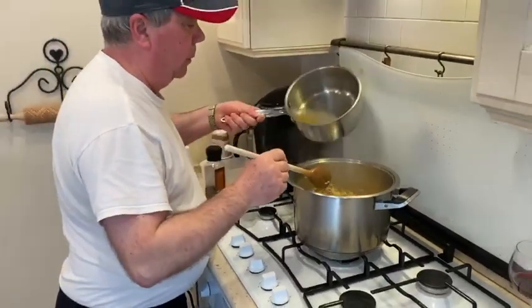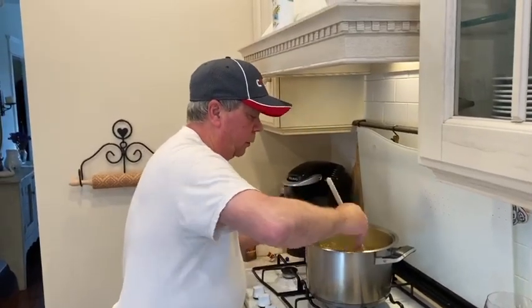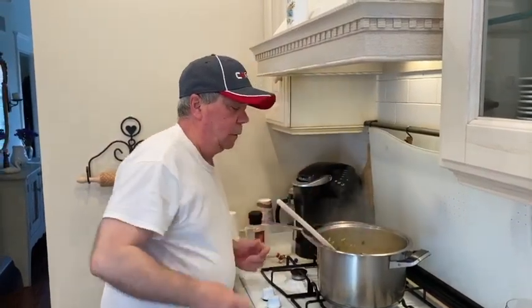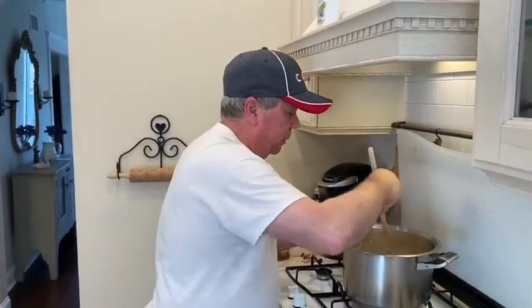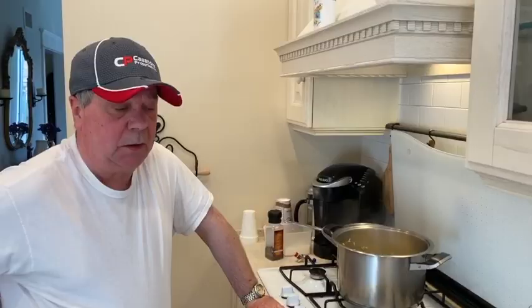We need to add a drop more liquid, and then after that we'll season it — salt, pepper — and finish it up. This is enough to feed about six to eight people without a problem. It's very simple, very easy, very economical. As you see, it's all natural, all fresh vegetables. Almost ready.